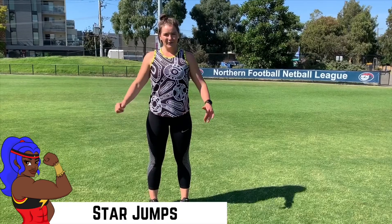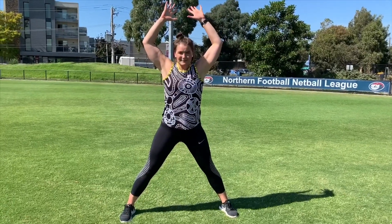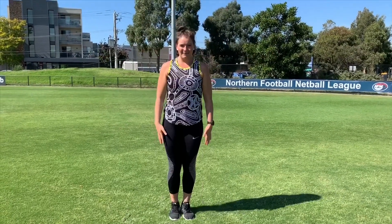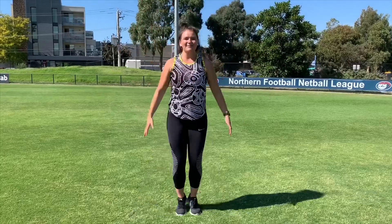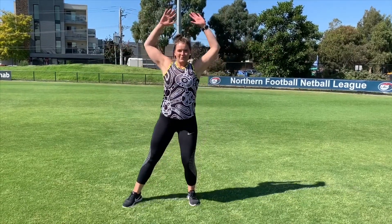So with our star jumps, what we're looking for is pulling our feet out and our hands up at the same time so that it looks like this. So it's one position and then we're back to the start again. You can do this as fast or as slow as you want, or you can step one leg out at a time.